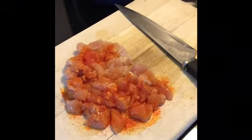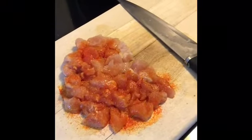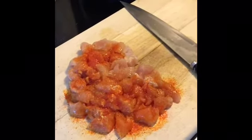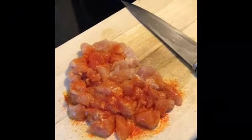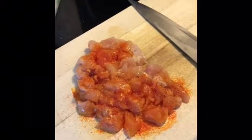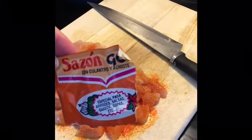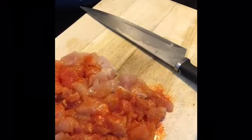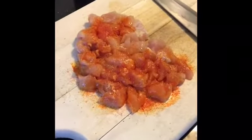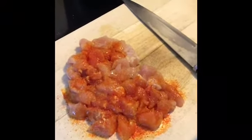So I used what we call adobo, which is just all purpose seasoning — it has onion powder, garlic powder, salt, and some versions have pepper. I seasoned the chicken tenderloins and then cut them up into chunks. The redness is from sazon — the saffron in the sazon is what gives it its color and additional flavor. So it's not spicy at all, it's just very flavorful.